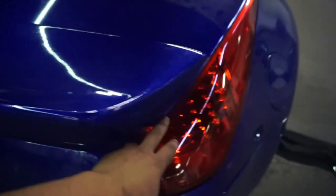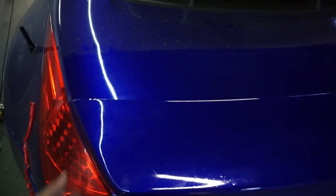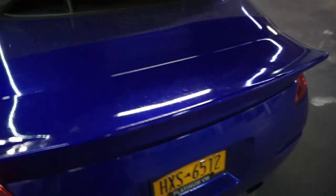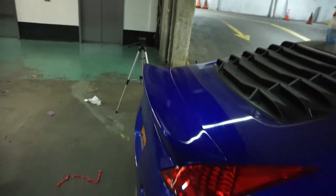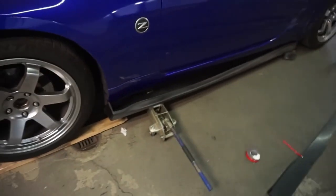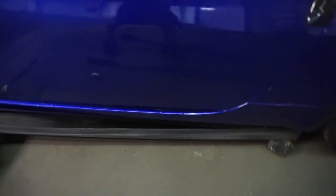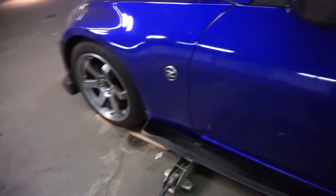On the other side it's pretty flush, but that's all right — I was doing this by myself so it was a little difficult. I would recommend doing it with a friend or a helper for better results. Overall it looks good. Hey, it's a new day but I'm going to continue this video. I found a different way of putting on the side skirt add-ons, so I'll show you guys.